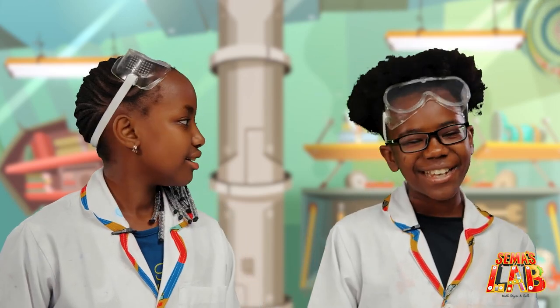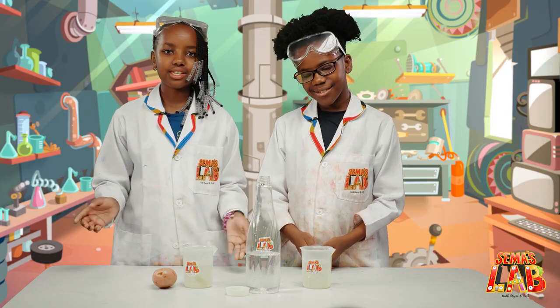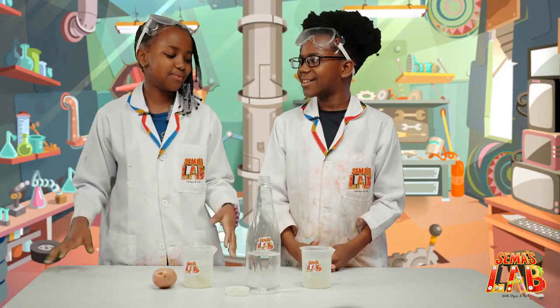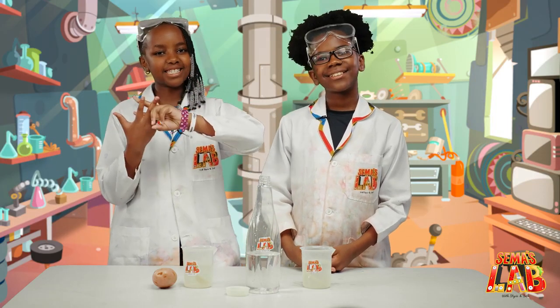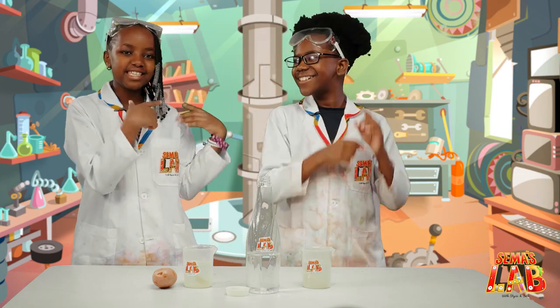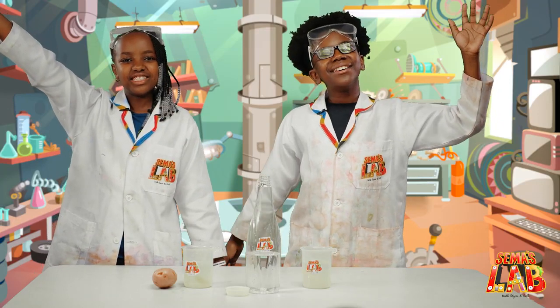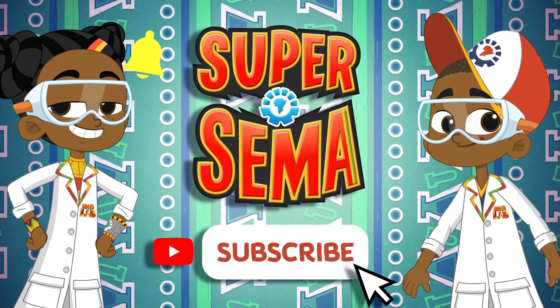This was a really cool and interesting experiment and I learned a lot from this. You should try this at home because it's very easy — you just need potatoes, salt, and water, just basic ingredients. Remember to tag us at hashtag SemasLab. If you want to check our other videos, you can click up here. This is Seth, and this is Stacey, and this is SemasLab. Stay connected with me on the SuperSemma YouTube channel.